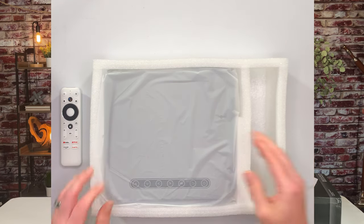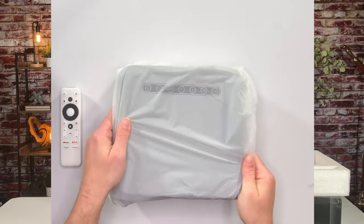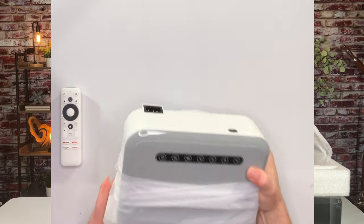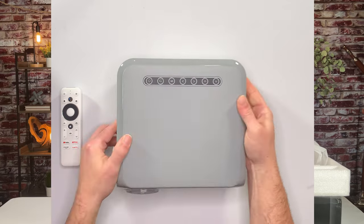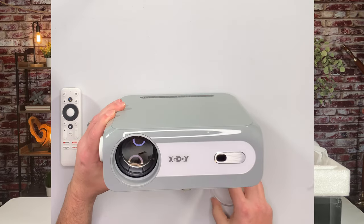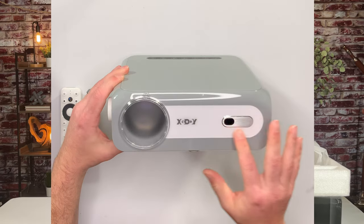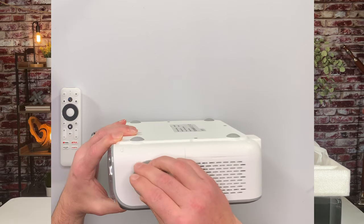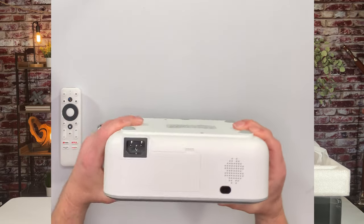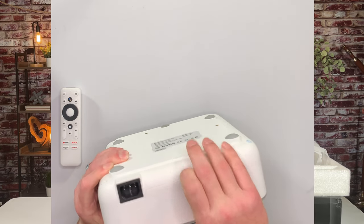Now we've got the projector. This is the meat of it. So this is it right here — it is wrapped right now, so let's unwrap it and take a look. It's got a little bit of a gray finish to it. There is the lens head and it does have a dust cap over it, which is really nice — keeps that dust out when you're not using it. The brand is X-Gody and it's got a sensor up there in the front. On the side here you've got a knob — I imagine that's probably for adjusting manually the focus. You've got a vent, your power, and another sensor in the back. And it looks like a speaker right there. I think the stick is in here — we'll take a look at that in just a minute.